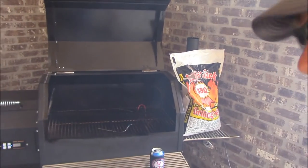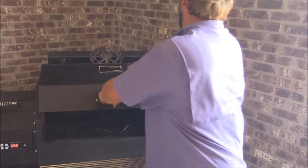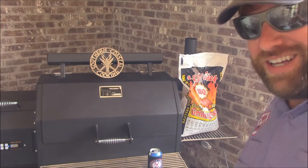Alright y'all, I just spotted a flame there inside the firebox. So we're gonna close the plate, shut this down, and we're gonna let it preheat just for a bit, y'all. It's gonna be really good.